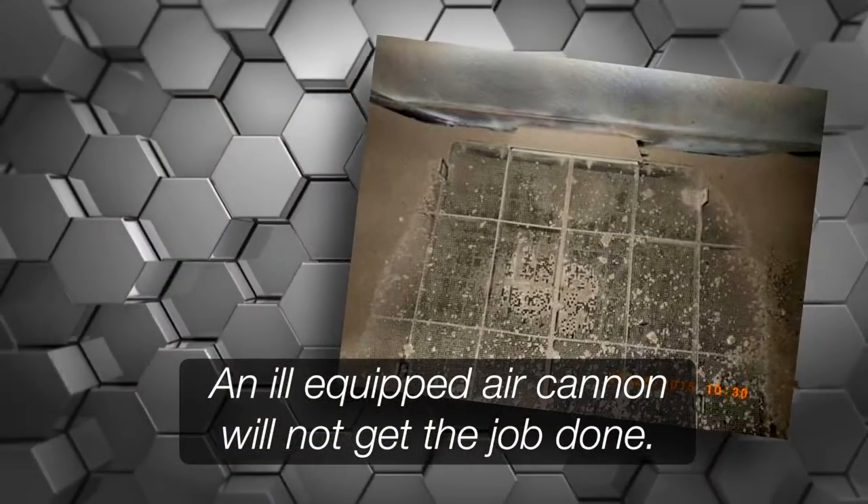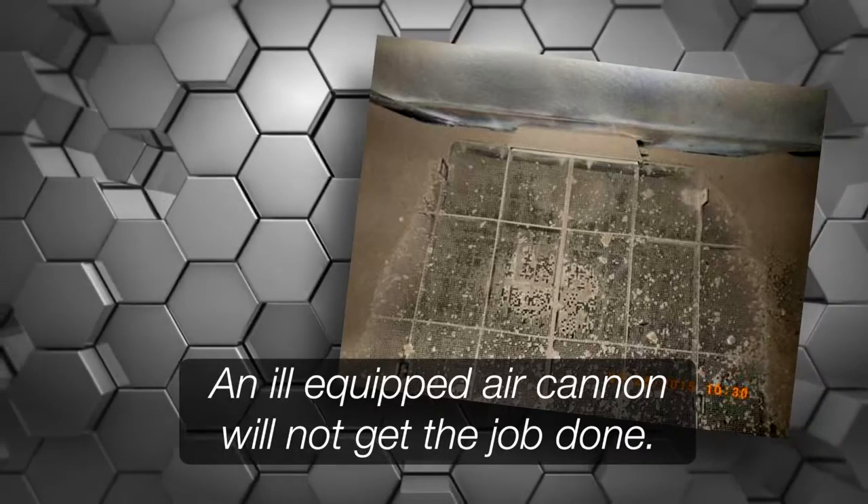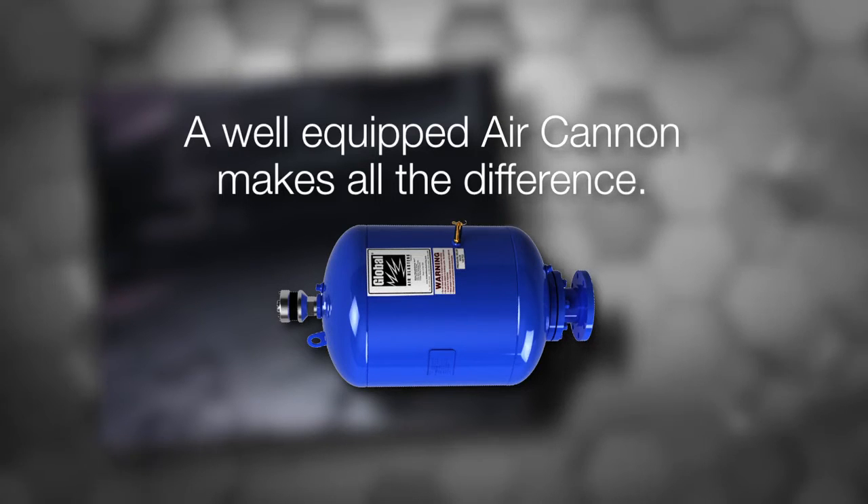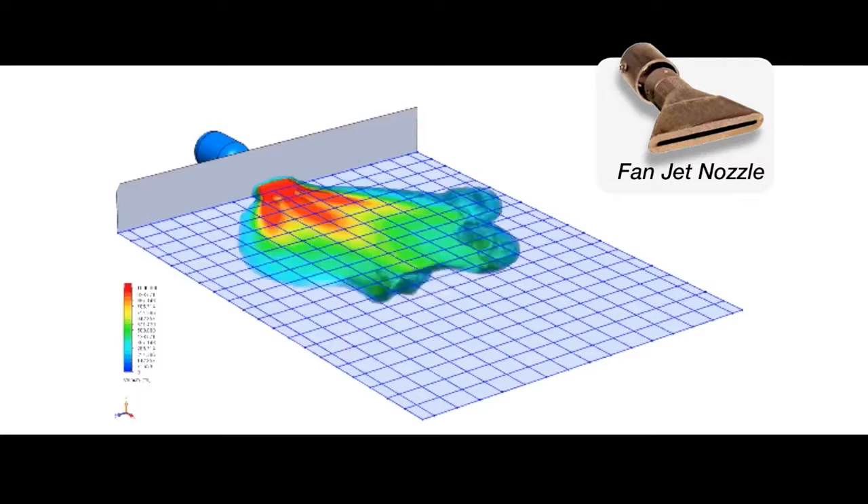Sure, a powerful air cannon is a good thing, but brute force that's ill-equipped won't get the job done. A well-equipped air cannon makes all the difference, and the most important equipment of all is the nozzle. The most common nozzle on the market, the fan jet nozzle, forces the air cannon's blast into a thin, wide sheet of air — in other words, it cleans a short, fat area. The nozzle is great for applications with light, flaky buildup; however, it's poorly designed to handle the dense, sticky buildup which is far more common in industrial applications.